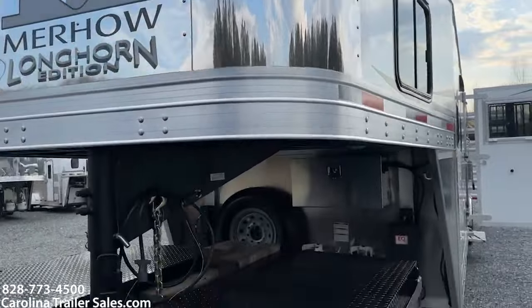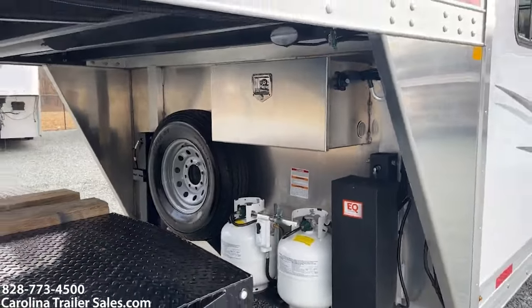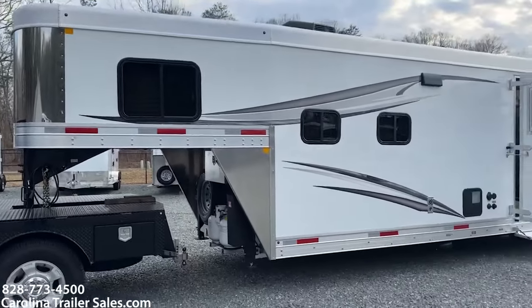It has a stainless nose. It has two propane tanks, dual jacks, an aluminum battery box. It is white in color with graphics. It's got the aluminum wheels.